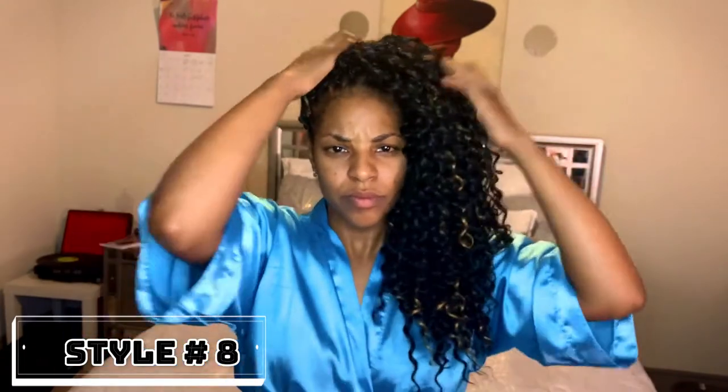For this next style, it's gonna be super easy and super quick. You're gonna take all of the hair — and when I say all, I mean all of it, not some, not half — and put it over to the side. Whichever side is your best side. Mine is my left side because that is my best side!